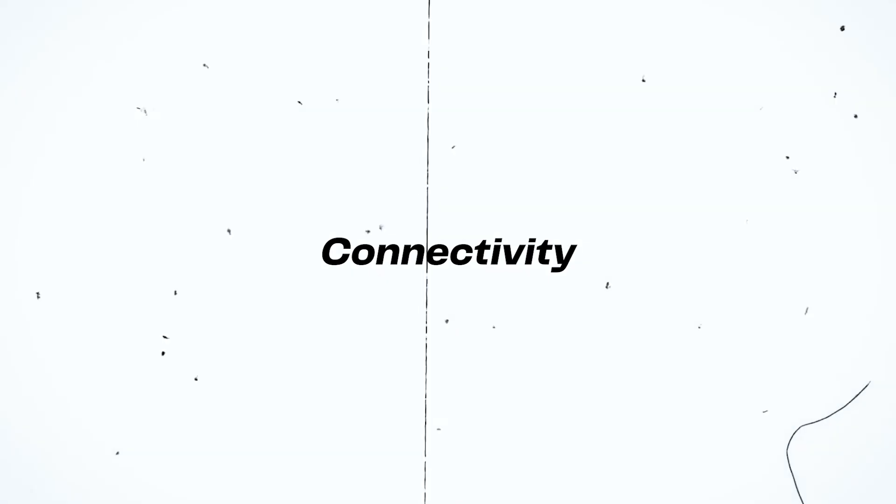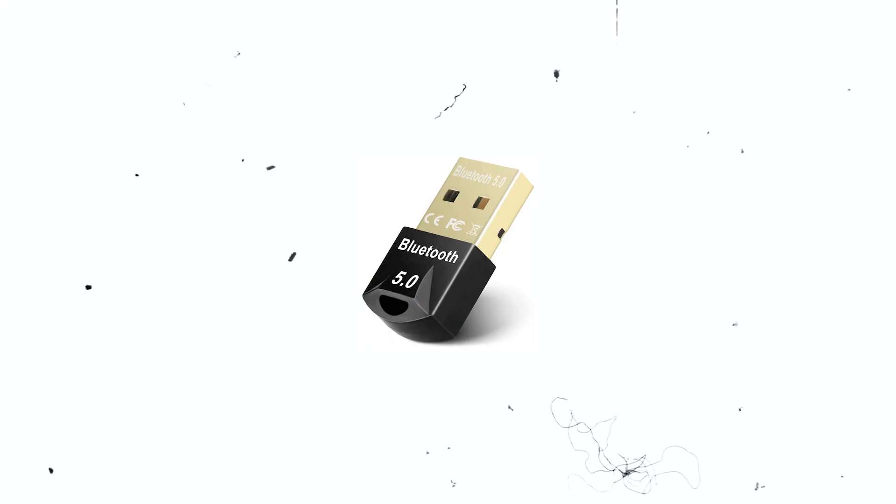This keyboard has a 4,000mAh battery which, on a single full charge, can last up to seven days of usage. It doesn't have a dongle receiver, so if your PC does not have built-in Bluetooth, you can also use it wired. But if you want to use it wirelessly without built-in Bluetooth, you'll need to buy a Bluetooth adapter.